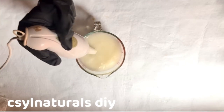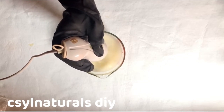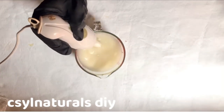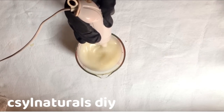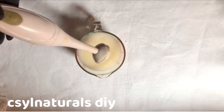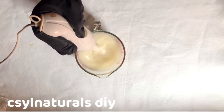I will keep blending. I will blend for 2 minutes and then turn off my immersion blender to avoid burning the motor. I will blend and off continuously. This took me about 10 to 15 minutes to get trace. You have to be patient making this cold processed castor soap.